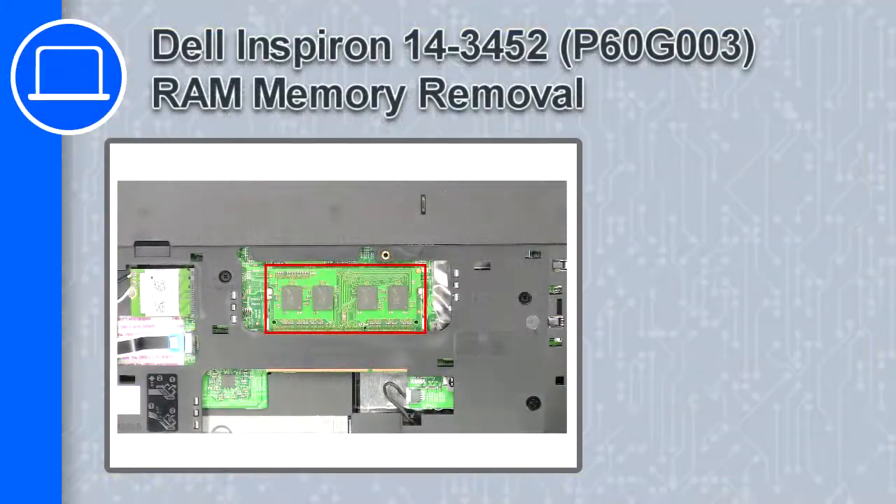What's up, this is Ricardo, and in this video I'll show you how to remove the memory from a Dell Inspiron 14 version 3452.